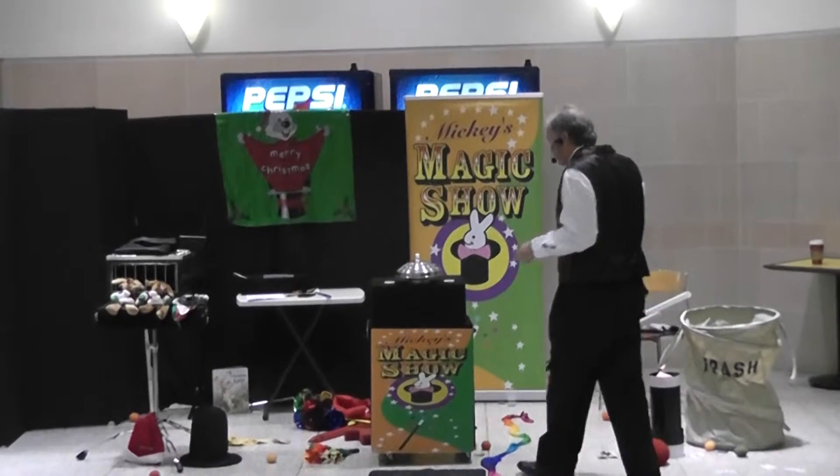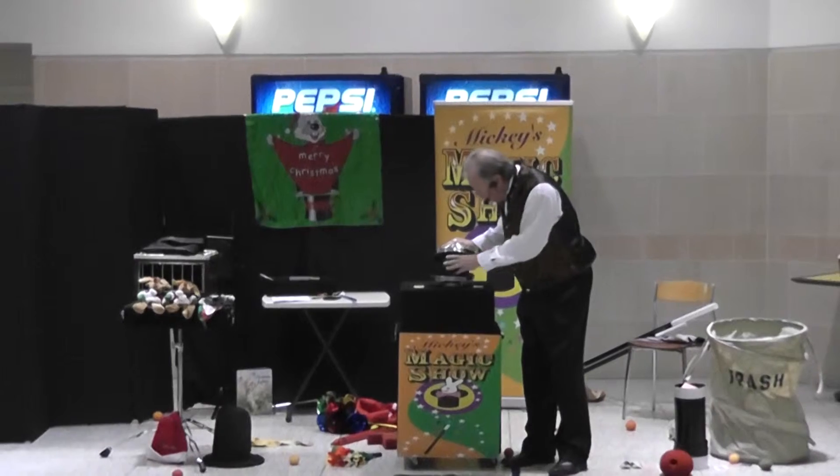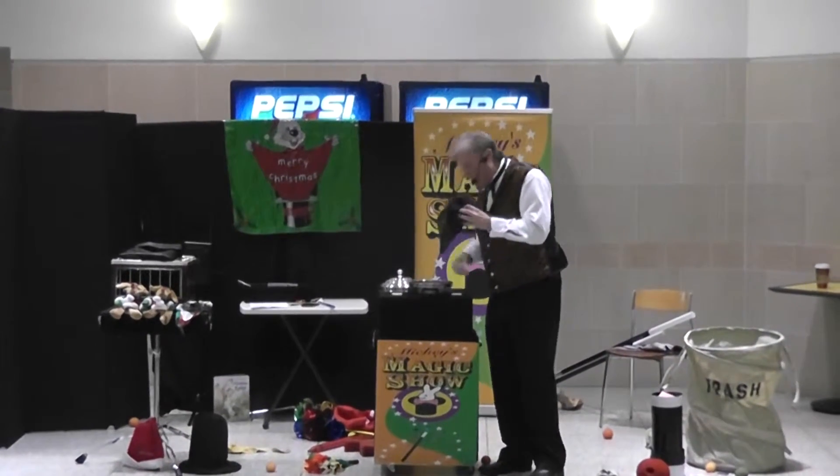Hey, let's just say one, two, three, show the colors. Ready? One... two... three — show the colors! Oh my goodness, you guys did it!